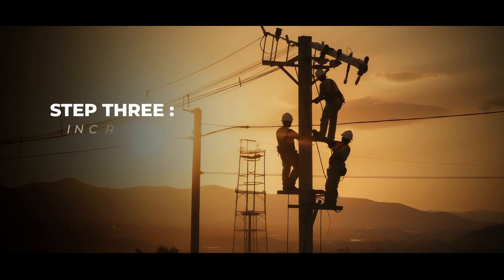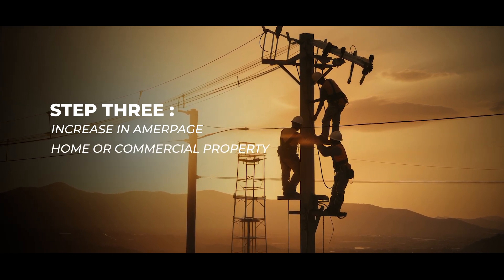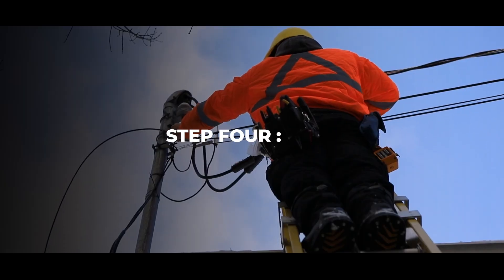Step 3: Increase in amperage. If you do not have enough amps at your home or commercial property, you can ask your utility company for an upgrade.